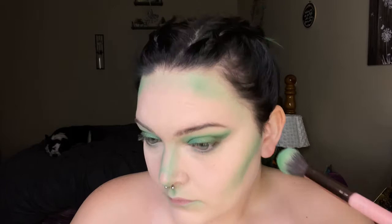Then I'm going to use a blending brush to buff it all out to make sure it blends really well and doesn't look like I just have green lines on my face. Using that same shade, I'm going to add the contour to my face, my neck, and my chest.